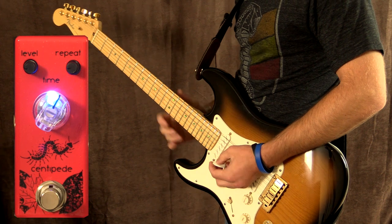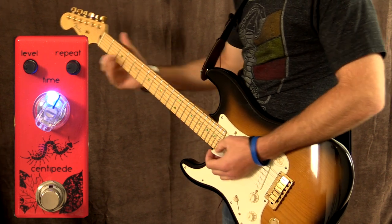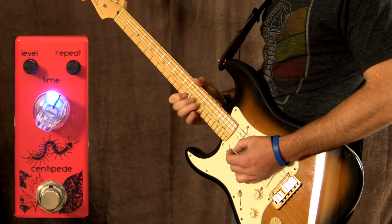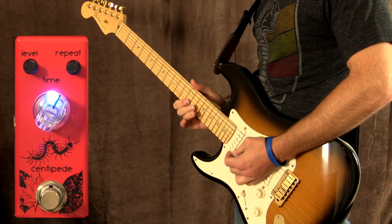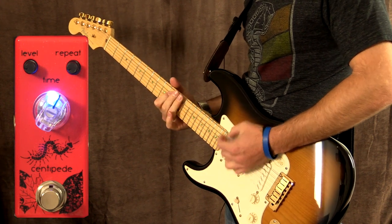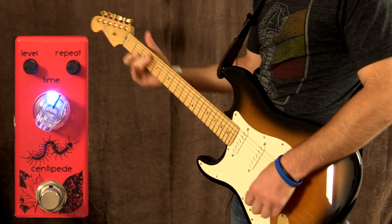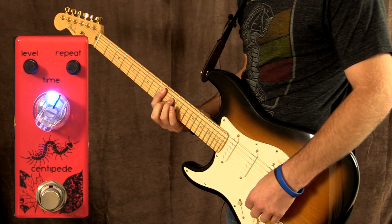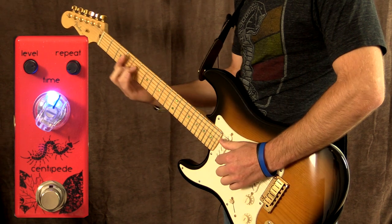Let's go ahead and turn the level down a little more. That's kind of where I use it when I play live — somewhere around there. I probably still have the repeats even further down. Something like that's nice. I've just turned up the level control and turned down the repeat — we're going to make it really prominent but without a lot of repeats now, so here we go.